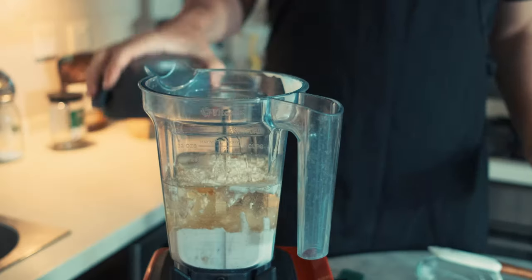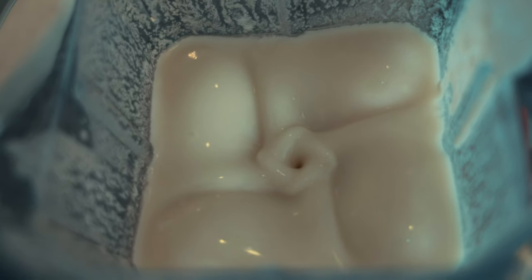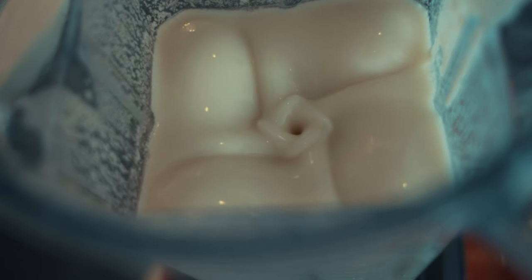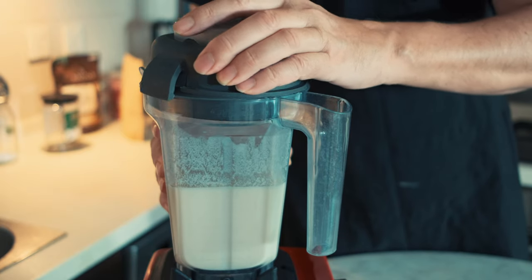Then add the lecithin and finally the salt, and now we are going to blend for approximately one minute, starting at low speed and gradually increasing. It's important to blend well because the lecithin needs to be incorporated fully to bind the oil and the cashew milk together. Water and oil don't naturally bind, so the lecithin ensures they won't separate. We're making an emulsion — if you blend too high you'll create unnecessary air bubbles. The mixture is now well blended and it smells very nice — it smells like butter.